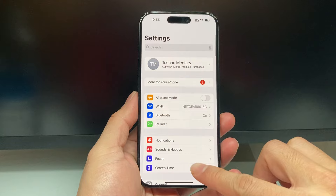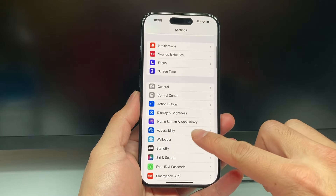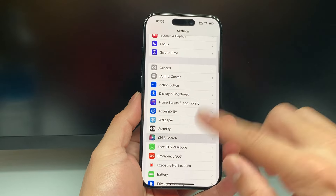First thing is you're going to go into your Settings on your iPhone. Then after that, you're going to want to go ahead into Siri and Search.